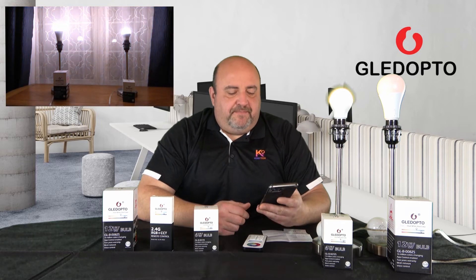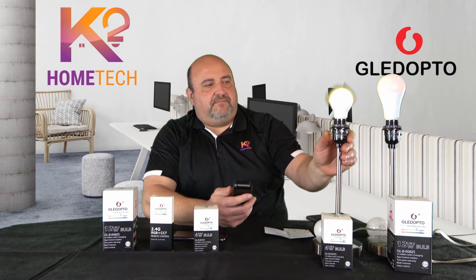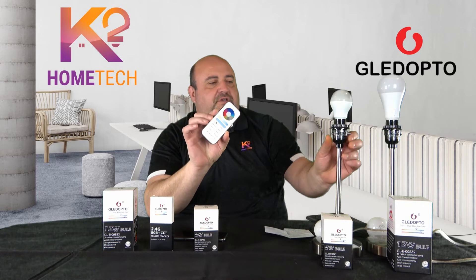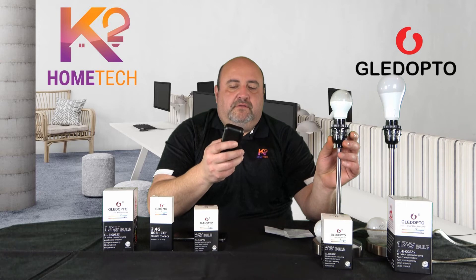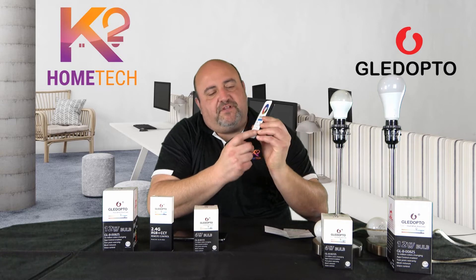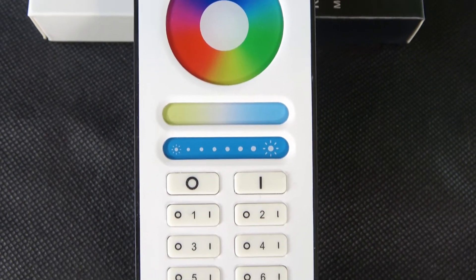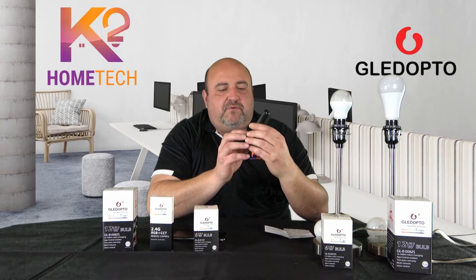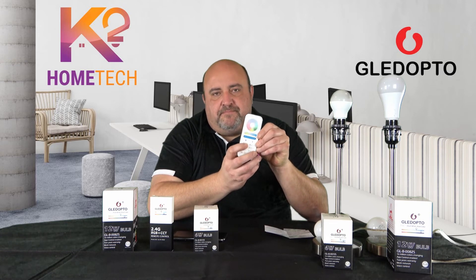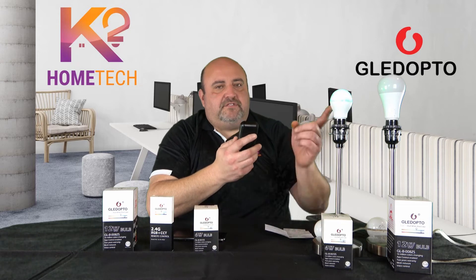The added functionality with this bulb is the radio frequency remote control. It's already paired with Philips Hue, but now I'll also pair it with this remote. The remote has six zones, labeled one through six, each with an on and off toggle. To pair: turn the bulb on, and within about three seconds, hit the power-on button for whichever zone you want — I'm using zone one. Wait for the LEDs, and there it goes — it turned green, so it's paired.